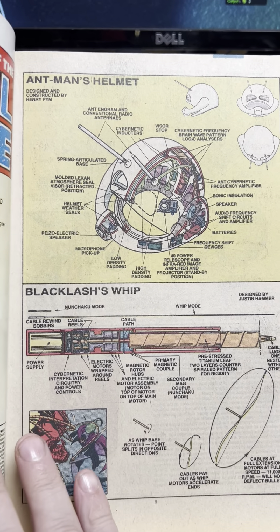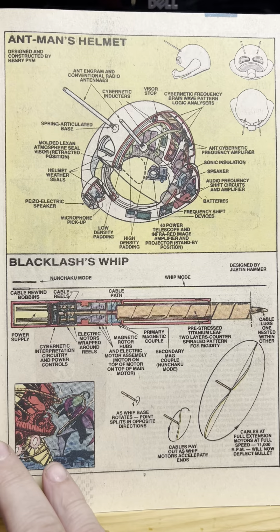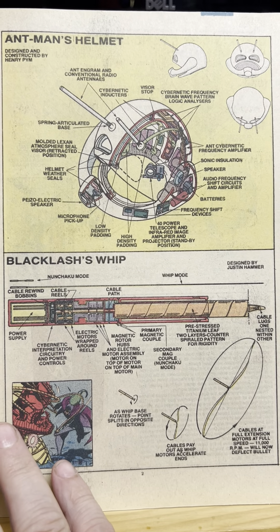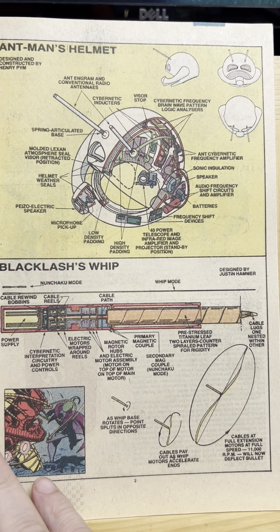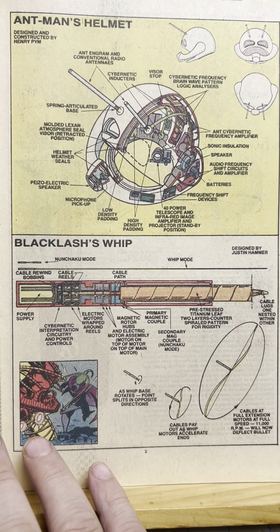I just like the fake schematics of it. I guess I was more technical as a kid, but I don't really care. I mean, you could have just said Ant-Man's helmet does this, but this is kind of cool. I don't know. Black Lash's whip.